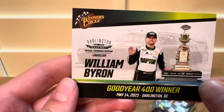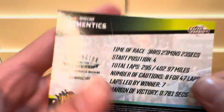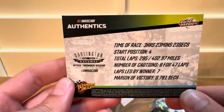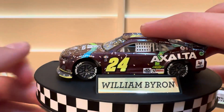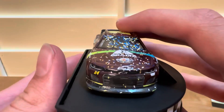May 14th, 2023, Darlington, South Carolina, and then the race stats on the back. Very nice. And here is the die cast — very cool paint scheme, really nice detail with the confetti.